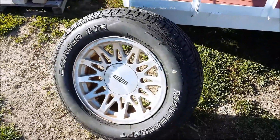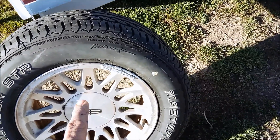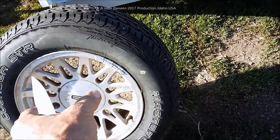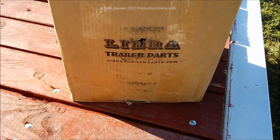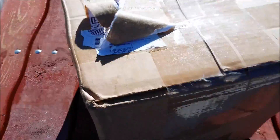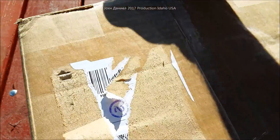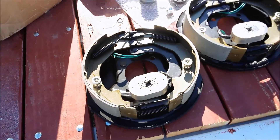In a previous video you've seen these rims — they're five on four and a half, and all automotive rims like this have their support on the bolts. We're going to open up a box I got from Libra Trailer Parts — I'll put the link in the description below. It's a complete kit with everything in it.